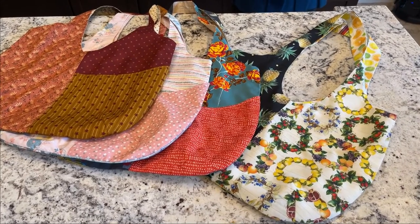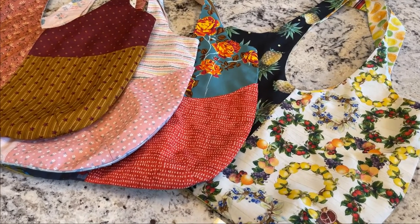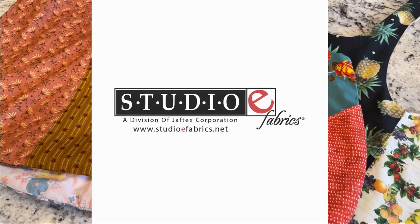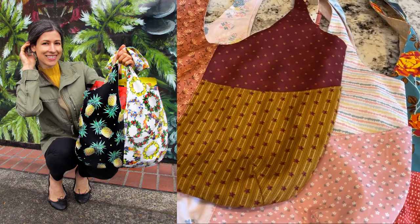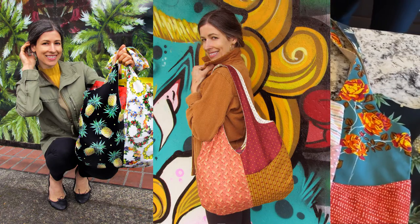The fabrics come from the four Javtex Quilt Shop Only brands, which means a lot of variety. Each of the projects we developed for Sew It Yourself is executed in four different fabric collections: Free Spirit, Blank Quilting, Studio E, and Henry Glass. It's a great way to see how one project can take on an entirely different vibe depending on the fabric that you choose.